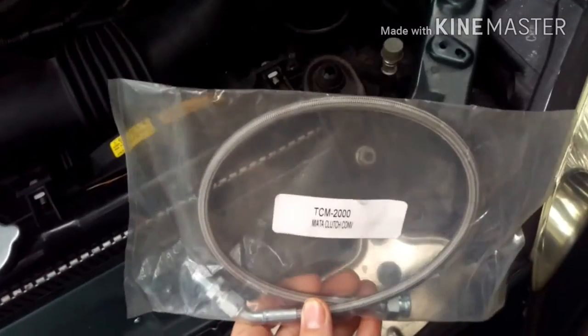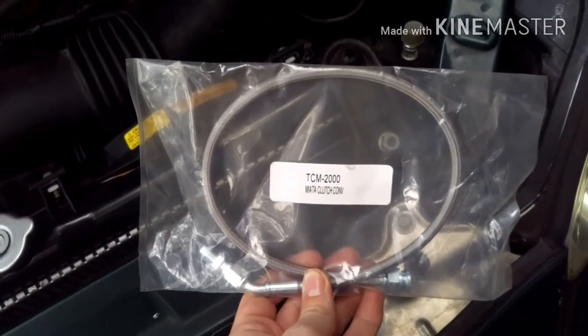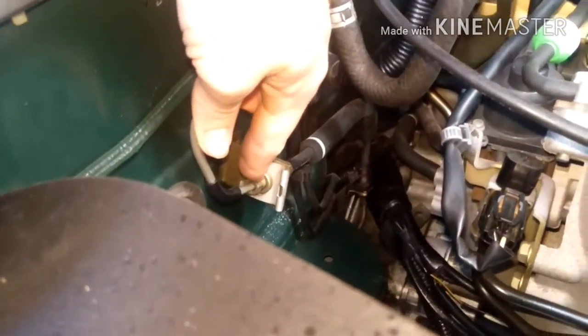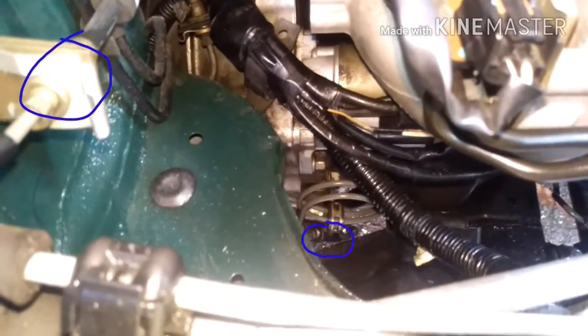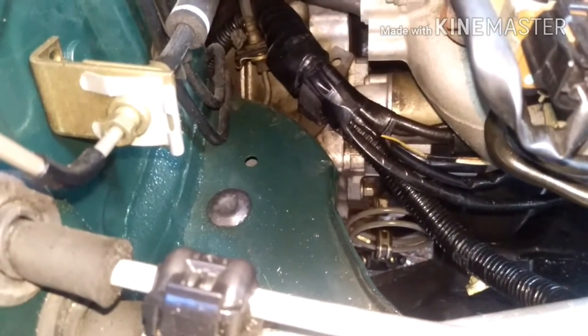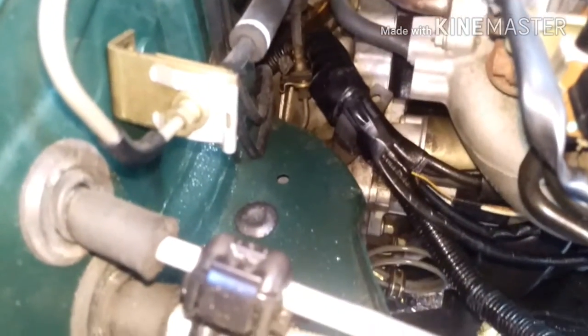Today I'm going to be showing you guys how to install a stainless steel braided clutch line on a 2001 Mazda Miata. The stainless steel braided hose replaces the rubber line that starts here and goes all the way down to the attachment of the slave cylinder. You're going to replace that little metal swirly piece as well as this rubber hose with one piece of stainless steel line, and that's going to make your clutch bleeding a lot easier.